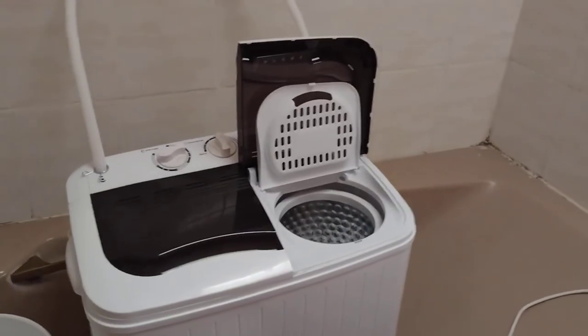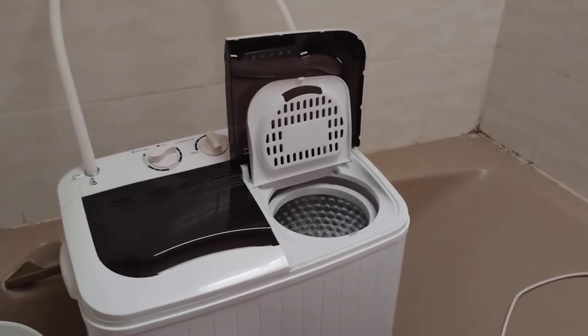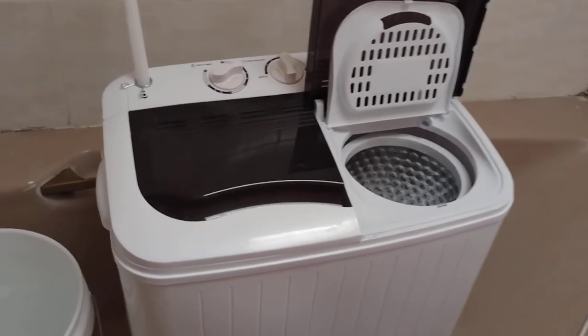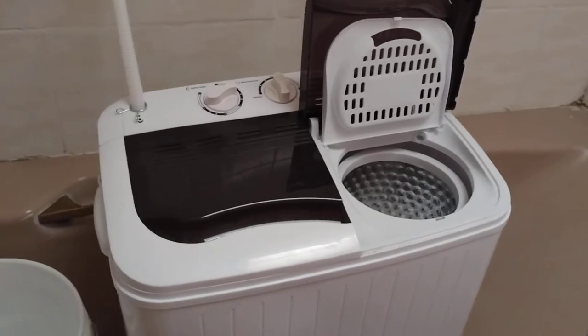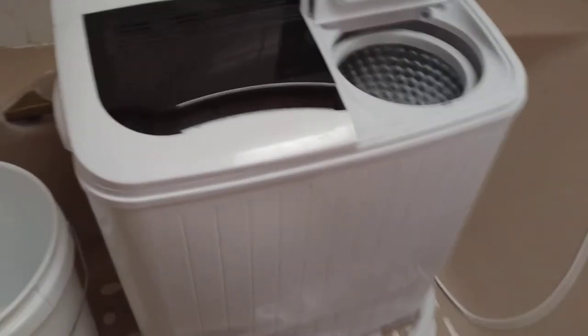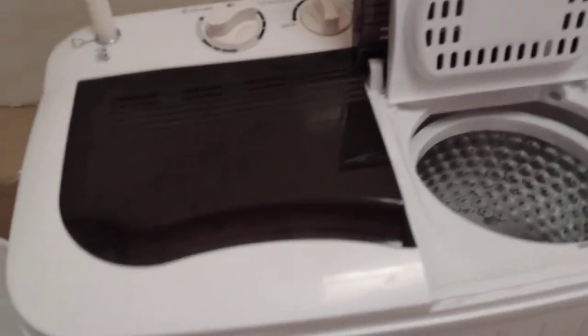You can get a good amount of clothes done. All you have to do is set a timer on your phone to remind you every 15 minutes to reset it. It's not tedious — it's all right.